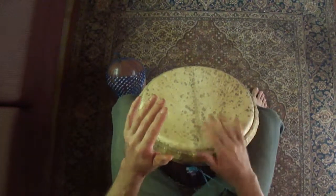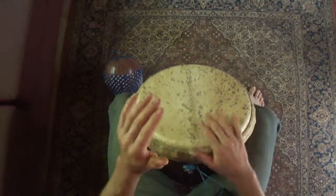Now we're playing right, left, right, left, right, left. Up on the tone.